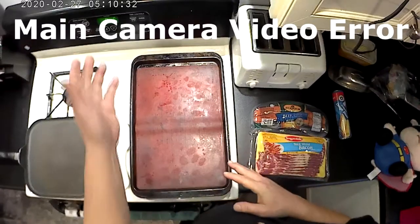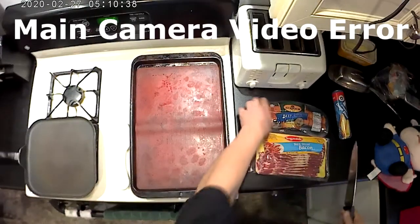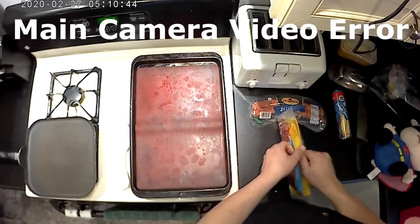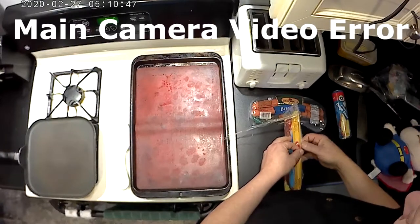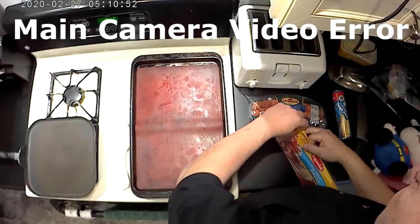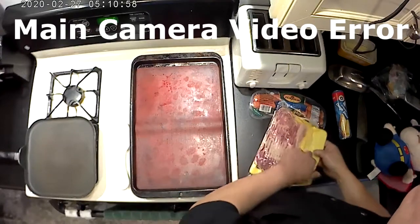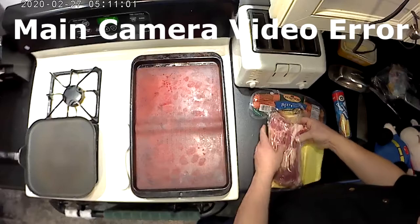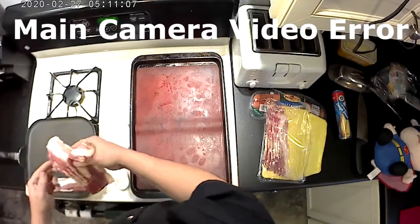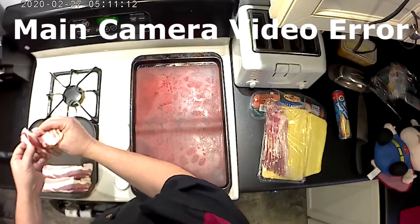With the oven preheating to 350 degrees, we're going to start frying some bacon. We don't want it completely cooked — about three-quarters of the way — because otherwise it will be too greasy inside the dough. I'm going to cook about six slices. I'm using thick-cut slices, mainly because they were on sale, but I think they'll work out great. We'll put six slices on the pan.